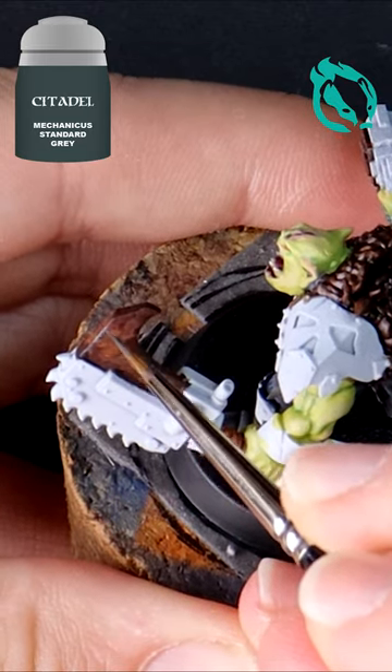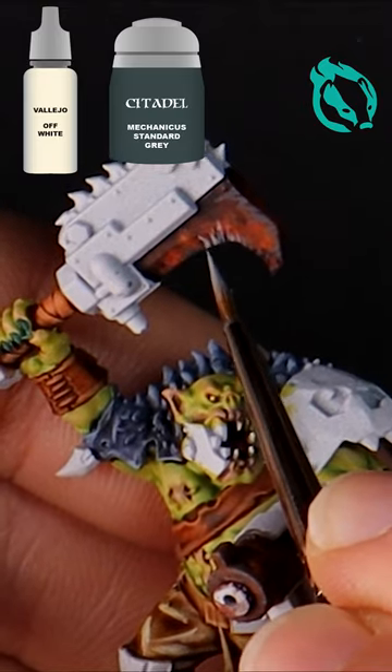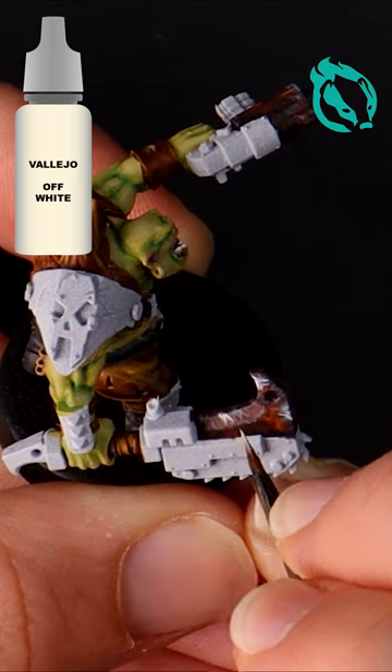Use grey and a thin brush to create scratches caused by impact with plate armour. Then add a thin highlight with a lighter grey.